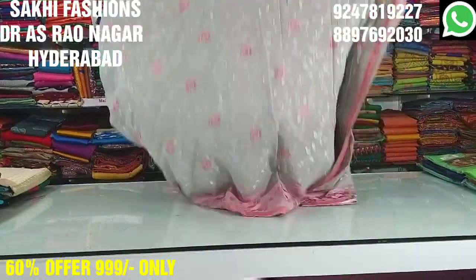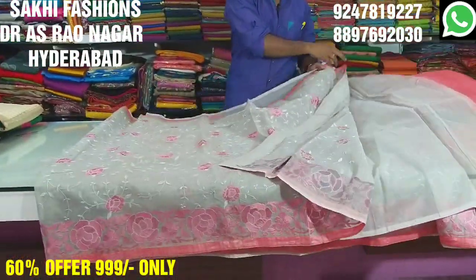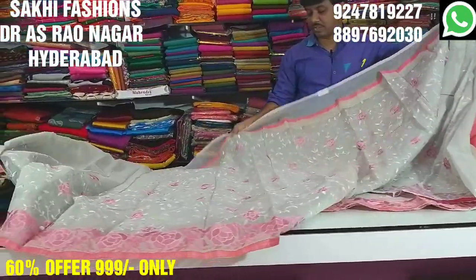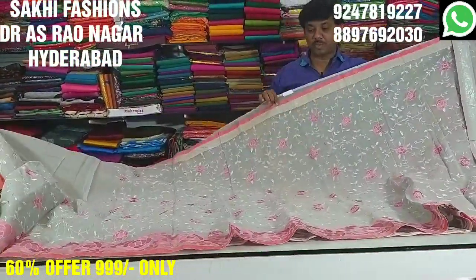We also have a single color option. We have a baby pink color combination and a grey color combination. We have a grey color base. The fabric is cotton coat.